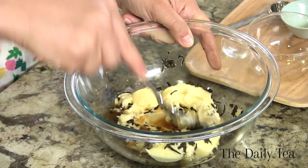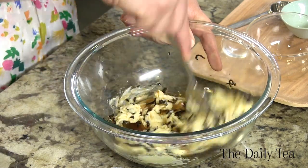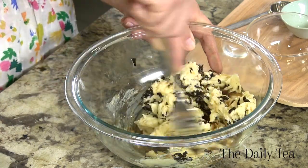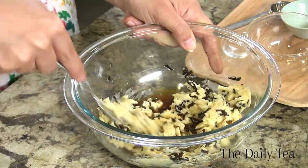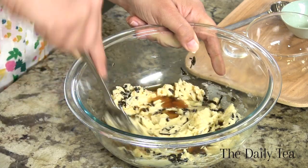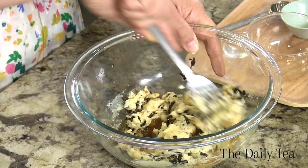Now you just want to mix it all together. It's going to take some time for everything to incorporate. Don't expect all of the tea to be absorbed, but you'll get some of it in there — so just mix, mix, and mix.